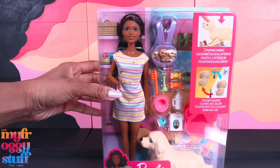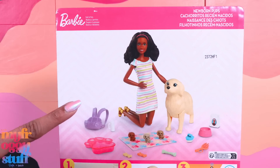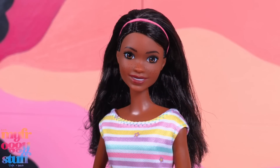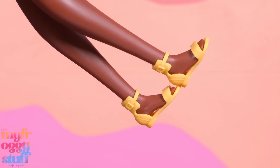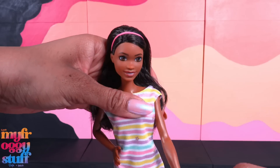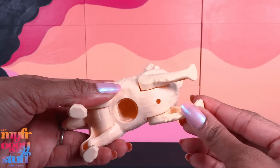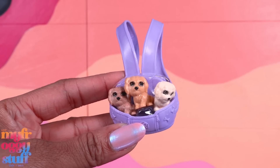Now this is new to our collection. It's a newborn pups playset with a doll that looks just like Brooklyn. She has straight hair pulled back with an elastic headband, wears a striped pastel dress with no opening in the back, and yellow sandals. She can move at the head, shoulder, hip, and knee. She comes with a dog whose front legs can move, and when you do, it opens up the belly, and we get three little pups.